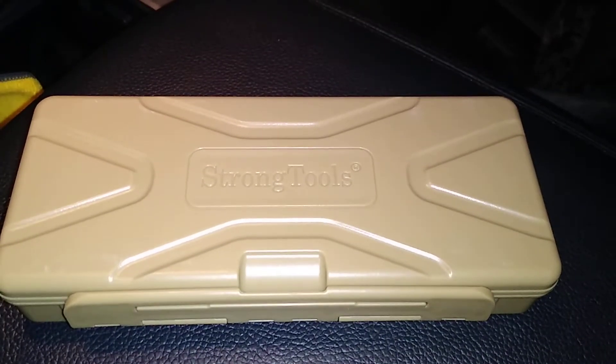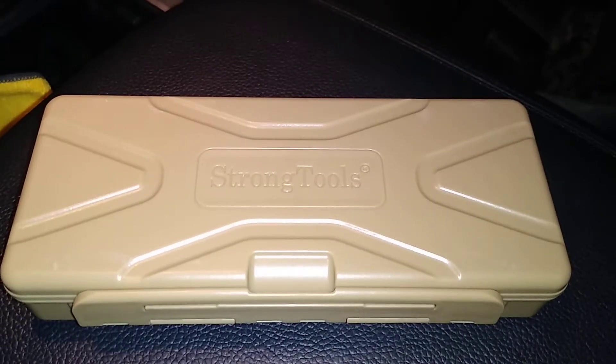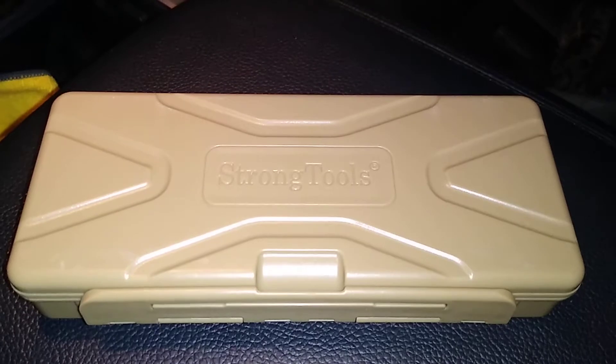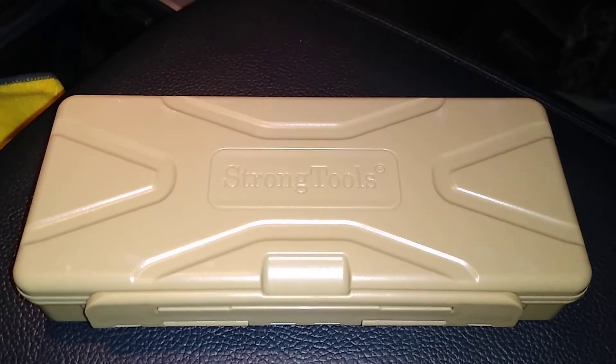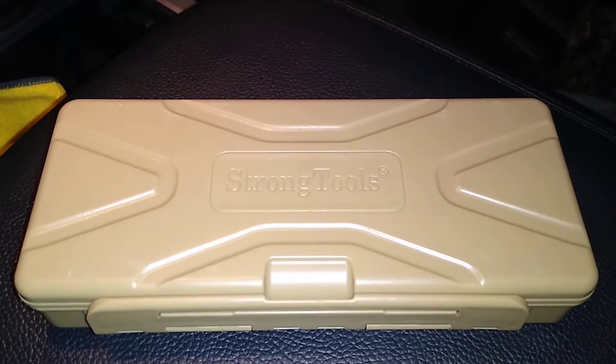Hey, what's going on YouTube, it's your man. Today we're going to be unboxing the Strong Tools laser bore sighter. This particular sight I picked up off Amazon for about 45 bucks. In the description it read that it fits between a 17 caliber all the way up to a 50 caliber gun.